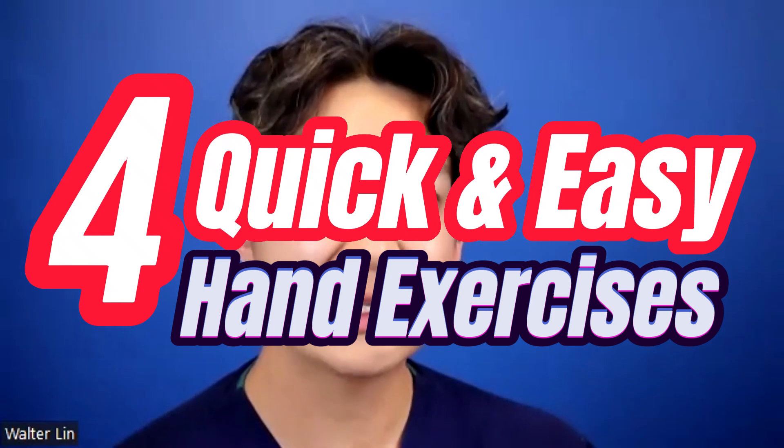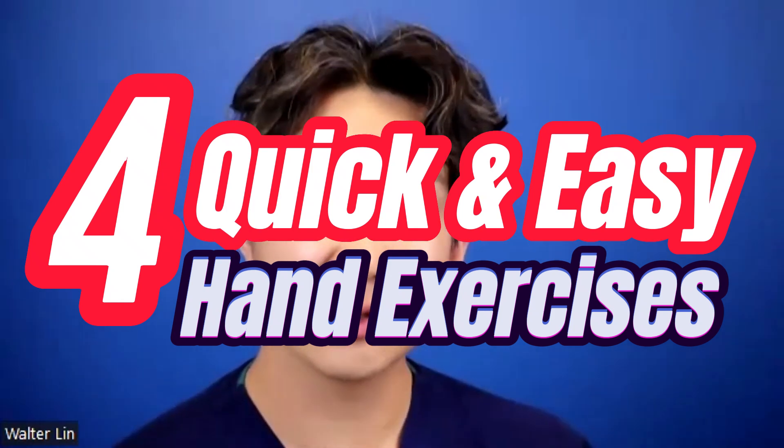Hi, I'm Dr. Walter Lin with the Bunky Clinic in San Francisco, and today I'm going to go over four quick, easy hand exercises that you can do while waiting for your first hand therapy appointment.